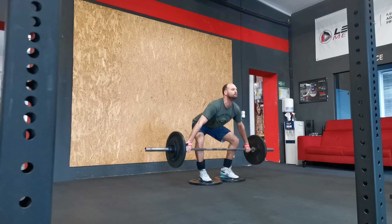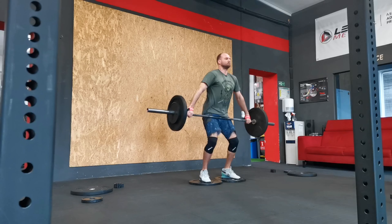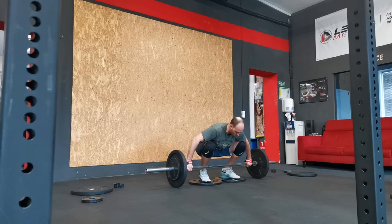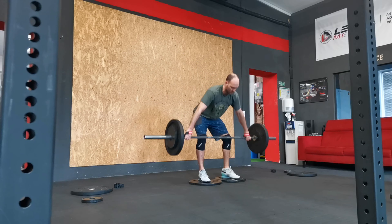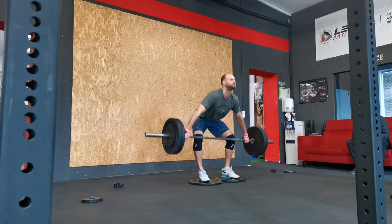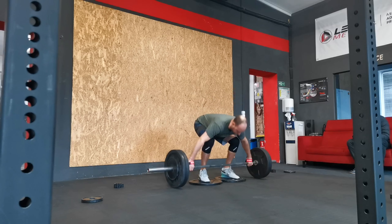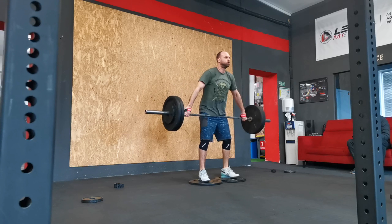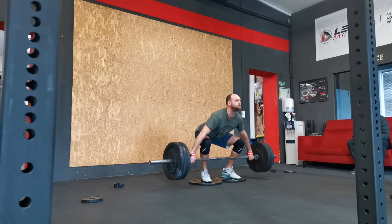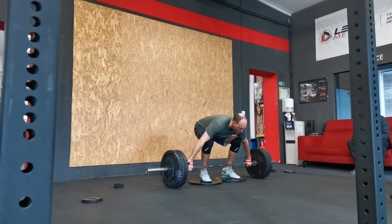The starting position is lower than in a snatch pull, which requires better flexibility of the knees and lower back. It teaches you to endure the pull. Key advantages: increases range of motion, improves first pull, enhances pulling strength, technical reinforcement, increases power development, and gives variety in training.